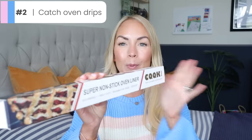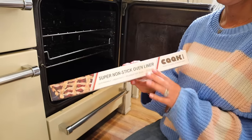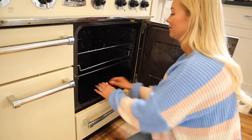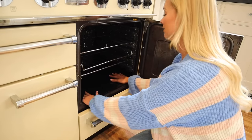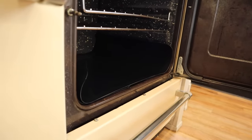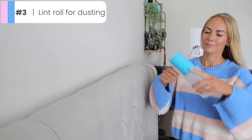And if you hate cleaning your oven like I do, a great hack is to line baking trays to catch drips. Or you can also buy a super nonstick oven liner like I did. These just lay in your oven — they look like this and they're super nonstick. Every now and then you can just take it out, give it a wipe down, and it is so much easier than having to clean your entire oven.